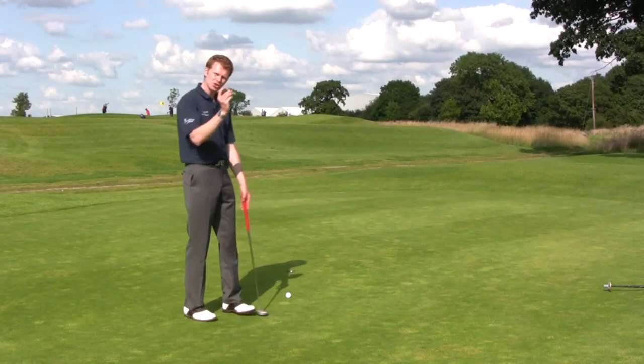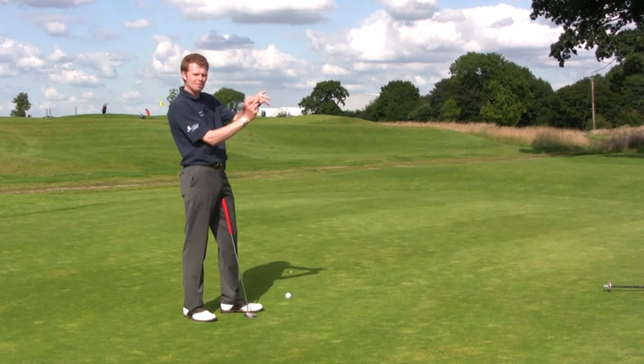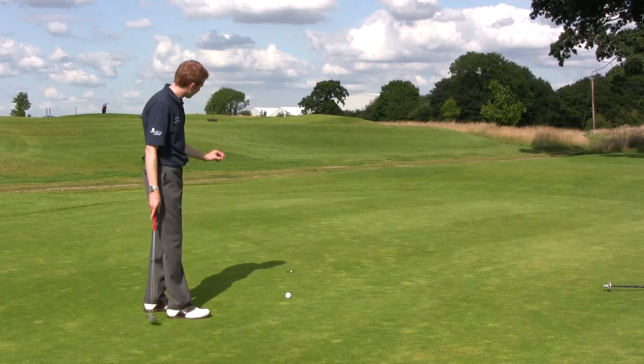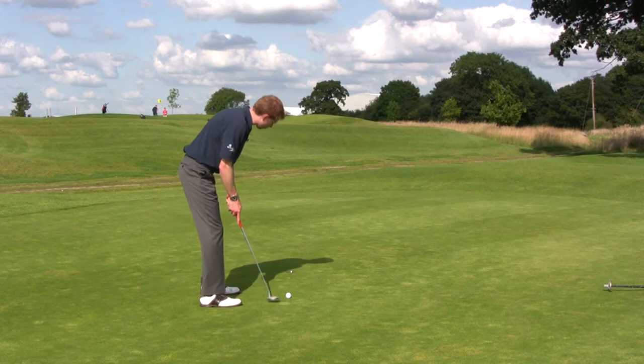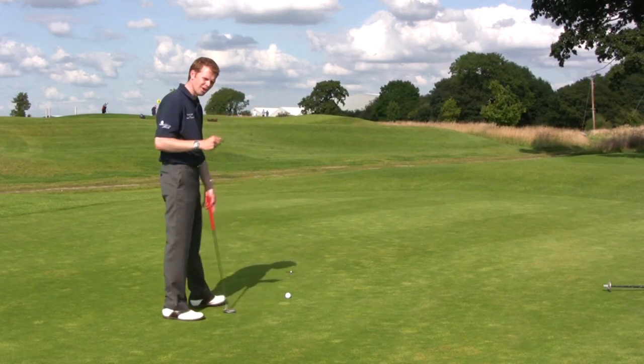I've taken a tee peg and pushed it into the back of the hole so it sits into the back lip, sticking out by about an inch. That gives me a nice little target right in the centre of that lip to aim for. As I set up to the golf ball, I want to try and peck that tee peg back into the rim of the hole.